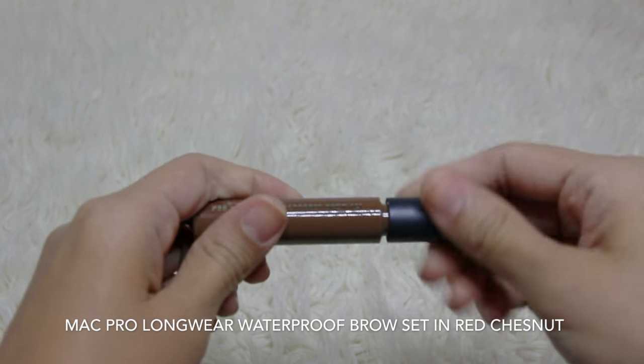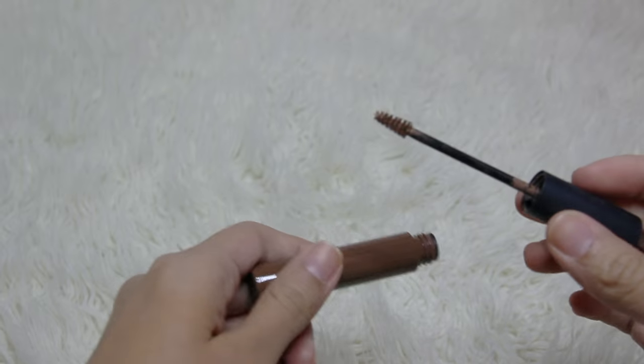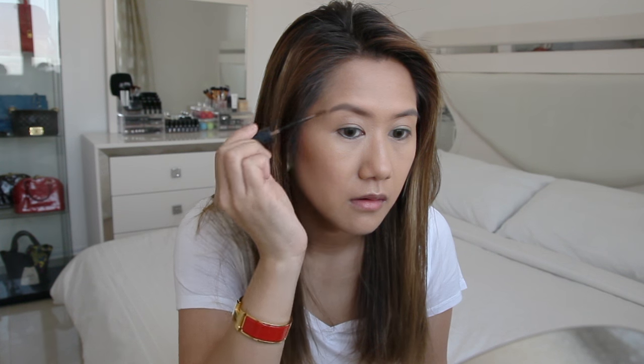I'll be using the MAC Pro Longwear Waterproof Brow Set in Red Chestnut. This brow set gives volume and keeps my eyebrows in place.